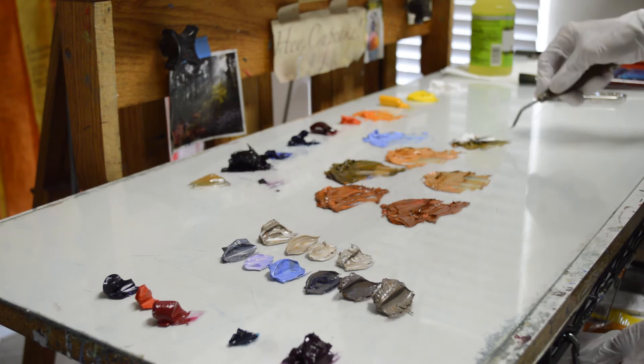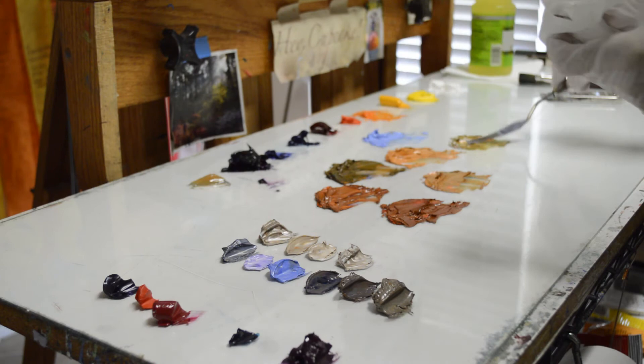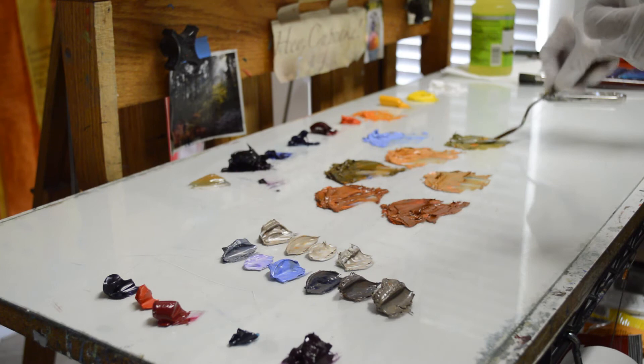I'm going to add a little more phthalo blue into that because I want kind of a mossy green color. This is going to work on my roof — I just feel like there's kind of moss on those tiles. See how that makes a nice green.